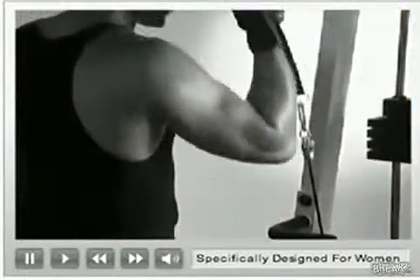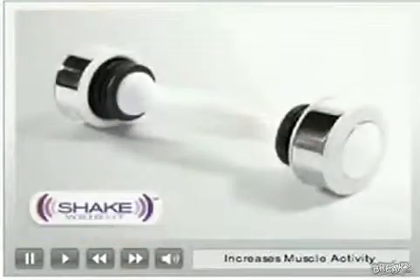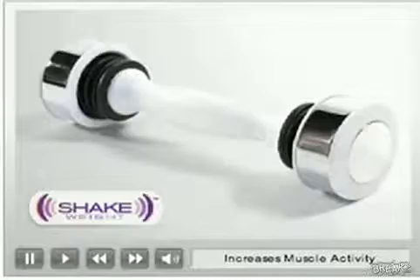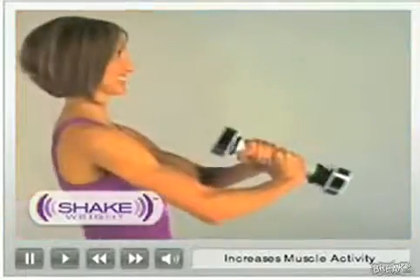Big, heavy exercise machines are designed to create bulky muscles. Now you can get the long, lean, defined look you want. Introducing the Shake Weight, the revolutionary new way to shape and tone arms you'll love. Designed specifically for women.